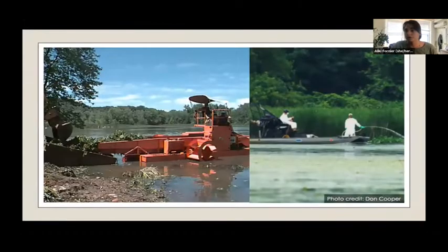We hand pull wherever we can. Here are some visuals of what mechanical and herbicide treatments look like. Both of these pictures were taken at Lagpang Cove several years ago. The picture on the left shows machinery that essentially pulled water chestnuts out of the cove and disposed of them in a dumpster. And the other picture shows an airboat treating the surface of the water with herbicide.